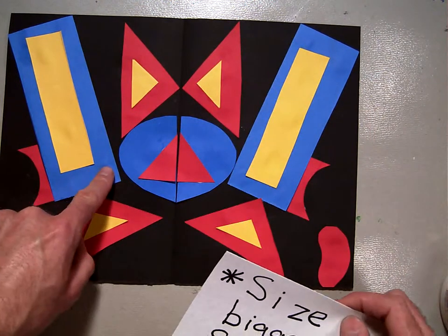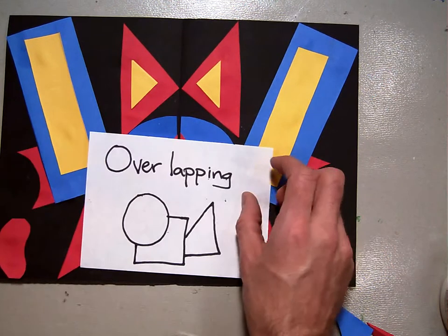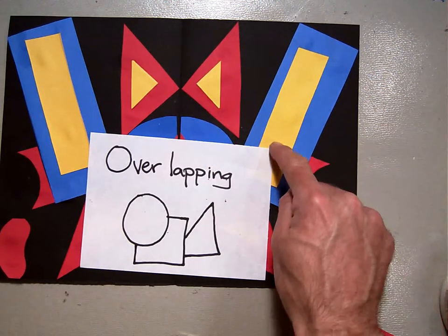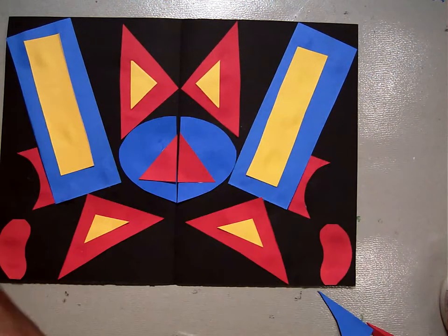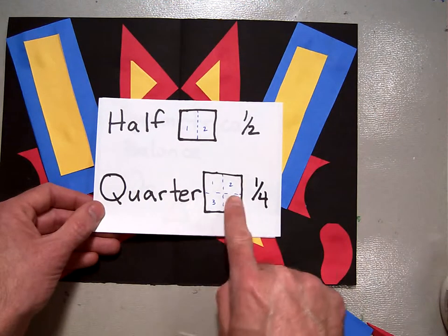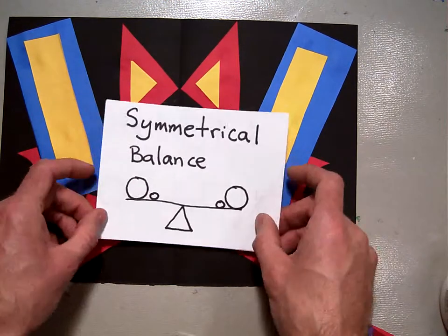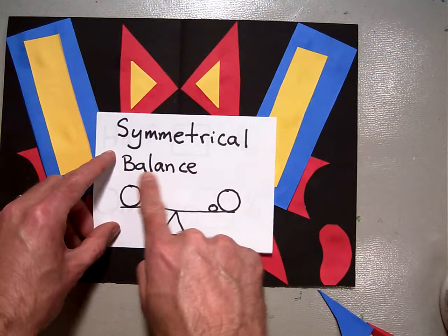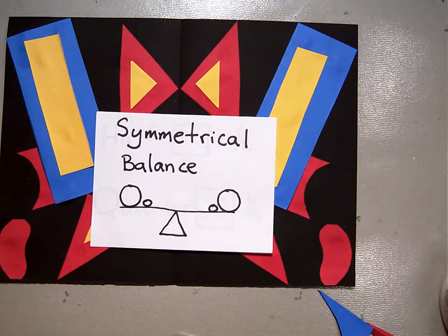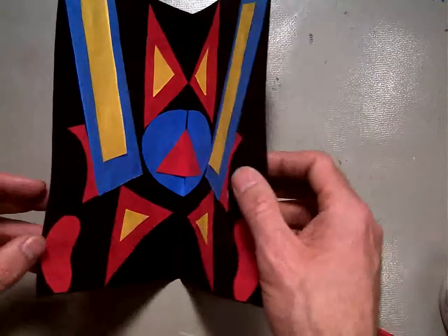We reviewed overlapping, because we've got shapes overlapping on top of each other. And then we reviewed folding something in half and cutting something into quarters. And we really hit up symmetrical balance and practiced making a symmetrically balanced picture just like this.